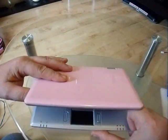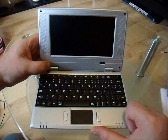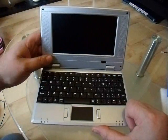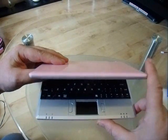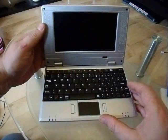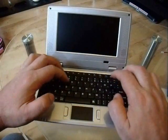They're extremely light, next to nothing. And the battery life is typically around an hour and a half to two hours. So if you're going away somewhere, this is an ideal thing to shove in your bag or briefcase rather than lugging a giant laptop. The screen is 7 inches, so certainly quite usable.